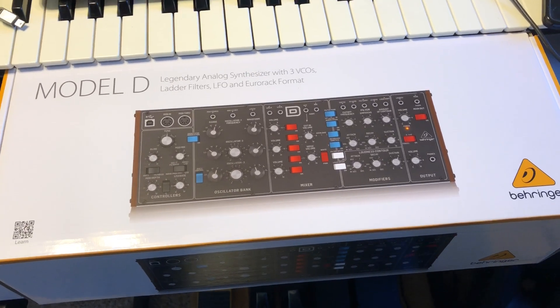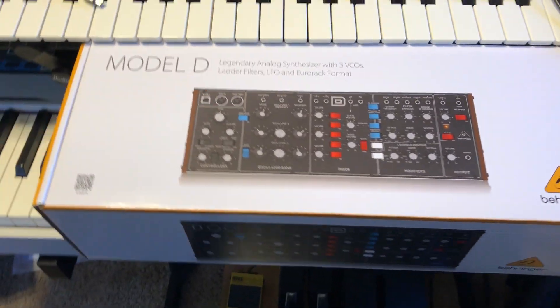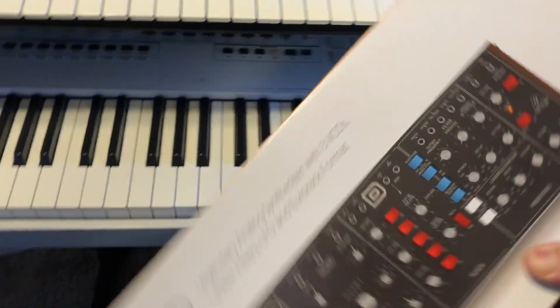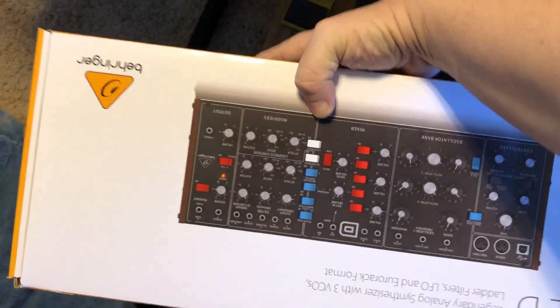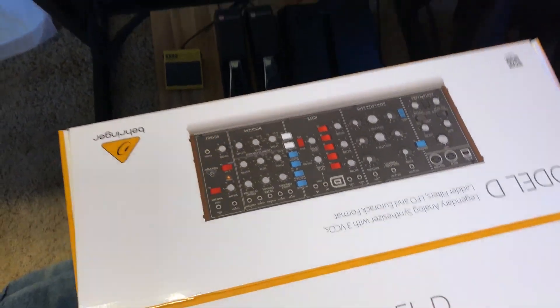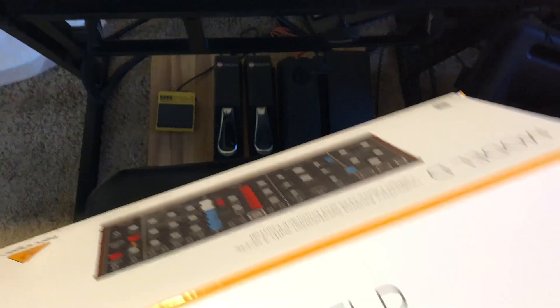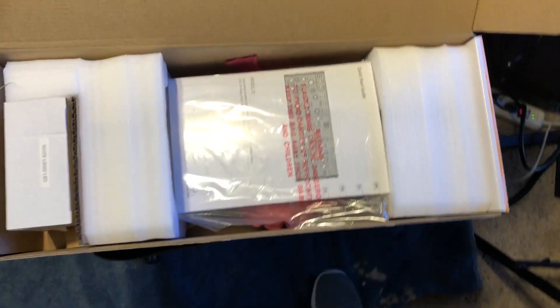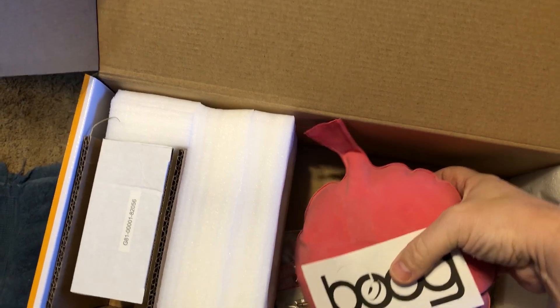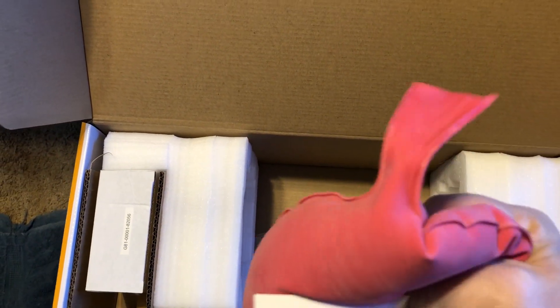Oh my gosh, here it is! I cannot believe this — the Model D has finally arrived! I figured I'd do this unboxing video so you can see what we got here. It's kind of hard to do with one hand, so I apologize for that. All right, there it is — oh my gosh!